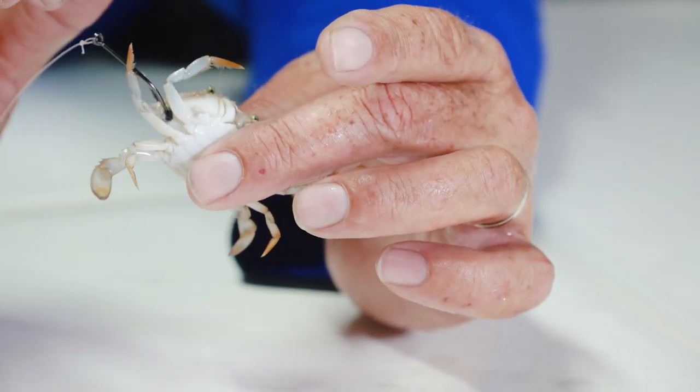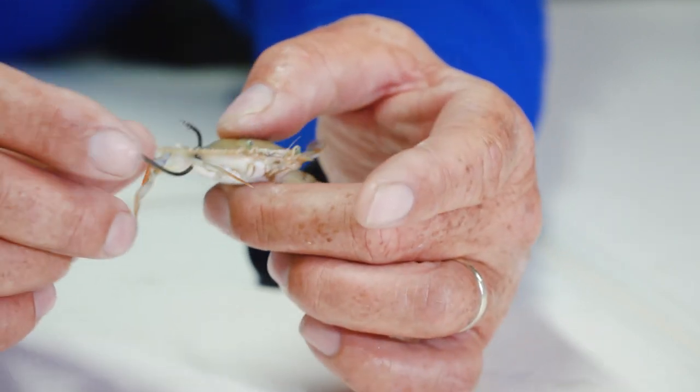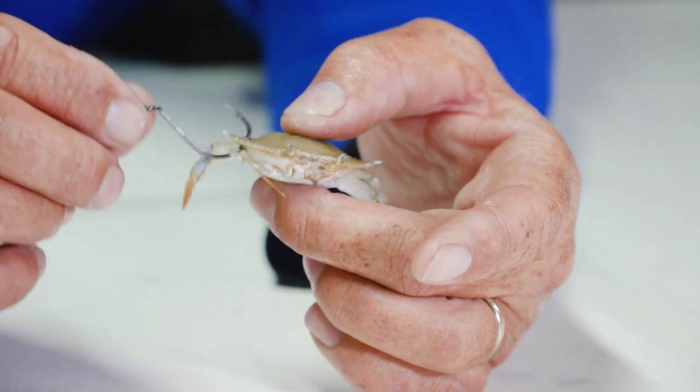That way there's not a huge hole there and it's not going to fly off when you cast. It's a nice light wire hook, and that crab is still going to move. As soon as he hits the water, he's going to swim to the bottom and that fish is going to pounce on it.